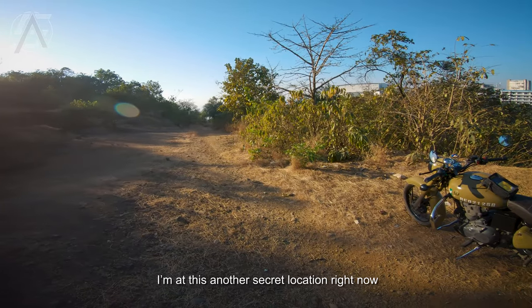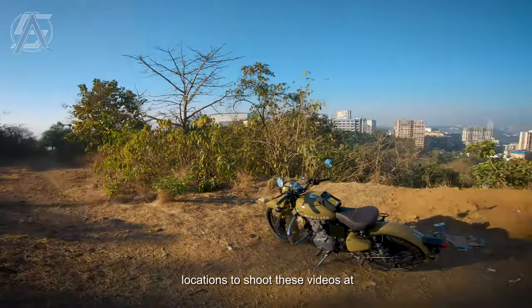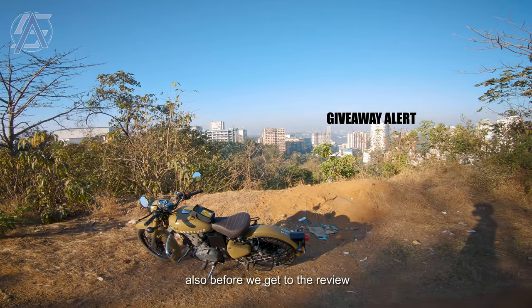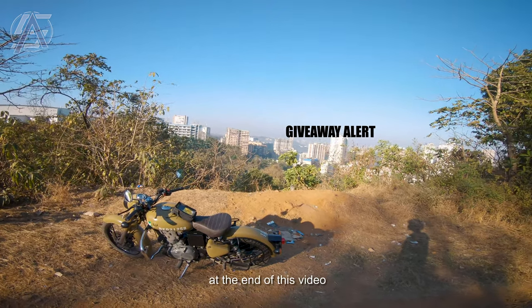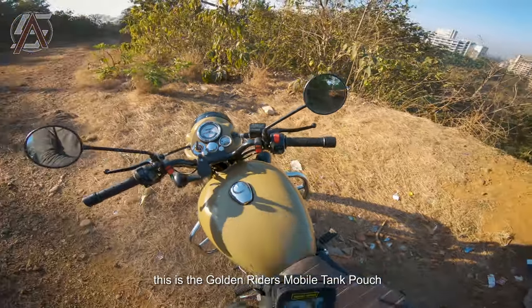I'm at another secret location right now. Yes guys, it's that time of the month — I'm kind of running out of secret locations to shoot these videos at. But anyway, let's get to the review. Also, before we get to the review, there's a special giveaway at the end of this video, so definitely stay tuned if you want to win something related to this video.